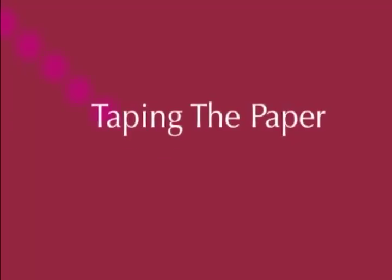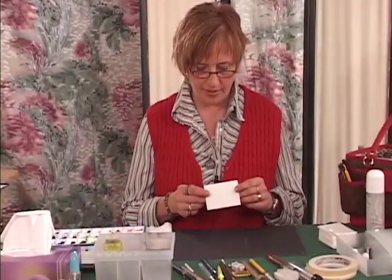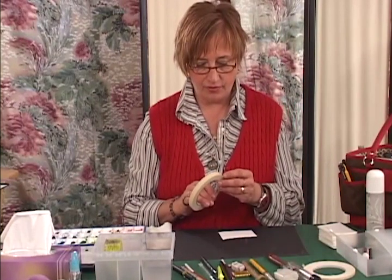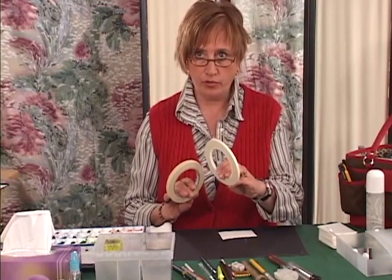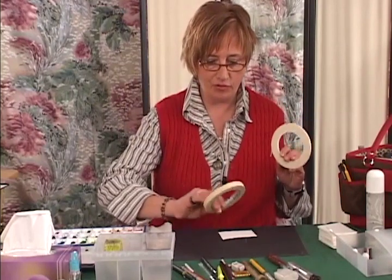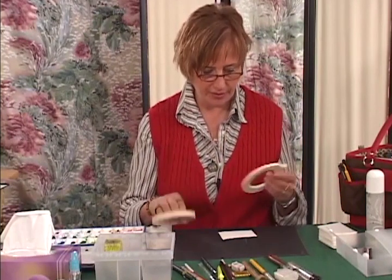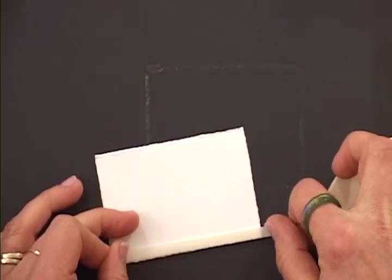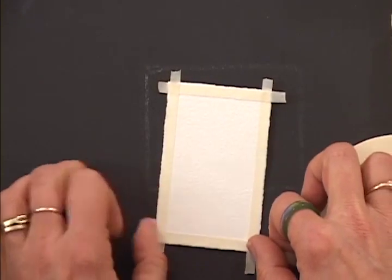Let's start out with the bare basics. What I'm going to show you first is how to tape paper. Now that sounds really simple but there are some things you should keep in mind. I've got quarter inch masking tape and half inch masking tape. Don't go any larger because you're going to lose too much of your paintable surface. Take this tape and run it flush with that edge, and make sure you press your tape down firmly.